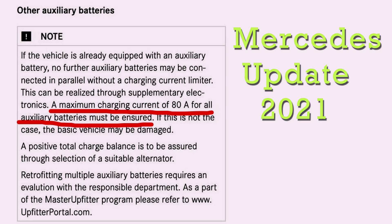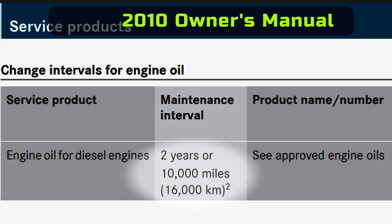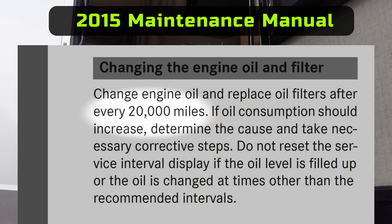80 amps is a lot. So why the change? I can't be 100% sure, but I know they're using the same alternator on these V6 engines from about 2010 up to 2022. This isn't the first time Mercedes has adjusted their specs. For oil change intervals, back around 2010 they allowed 10,000 miles, then changed it to 15,000, and in 2015 they changed it to 20,000 miles.